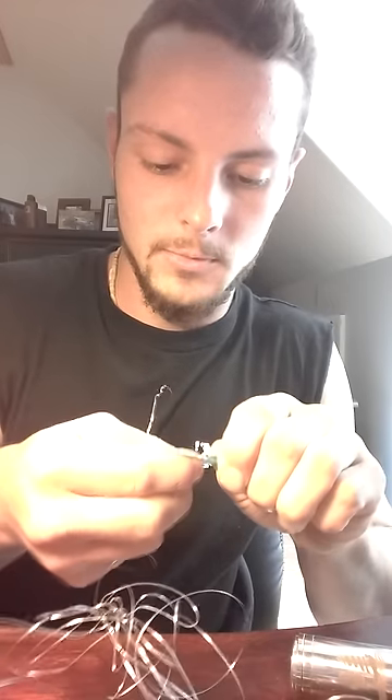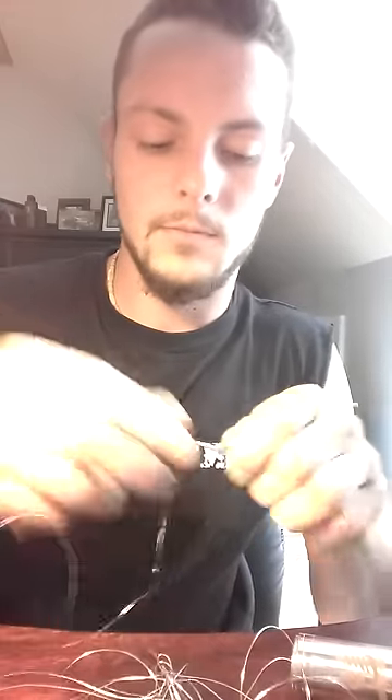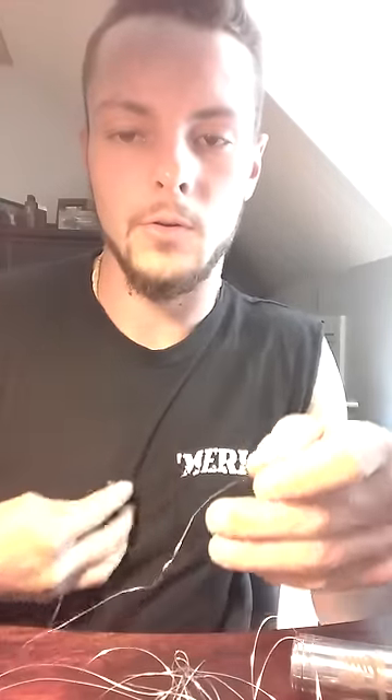So we'll do the same thing — we'll make a dual coil. 1 Mississippi, 2 Mississippi, 3 Mississippi, 4 Mississippi, 5 Mississippi, 6 Mississippi, 7 Mississippi. And now you've got your second coil.